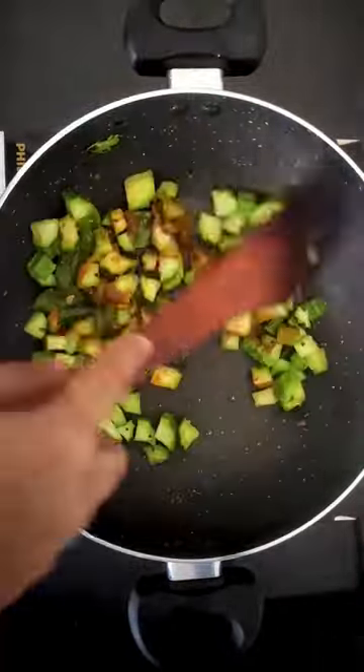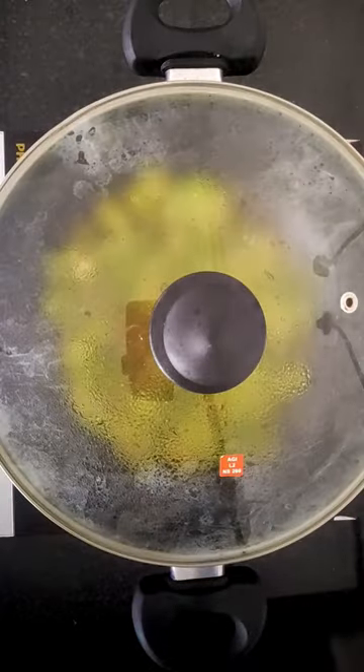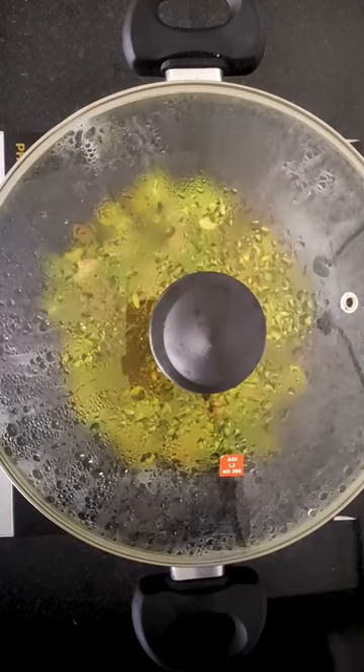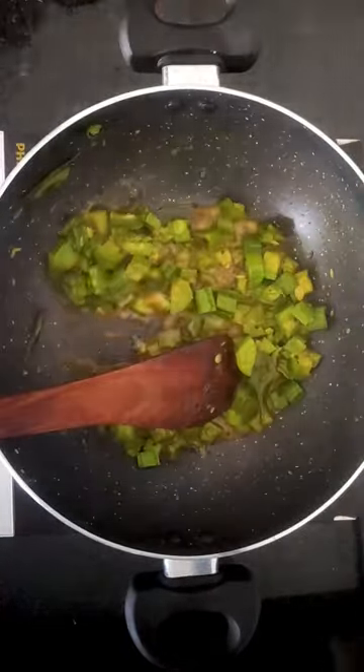Now add in our chopped ridge gourd. Add in some salt, turmeric powder, and a little bit of sambar powder. Add some water and let it cook. When the vegetable is cooked completely, add about 2 to 2 and a half tablespoons of our masala powder.